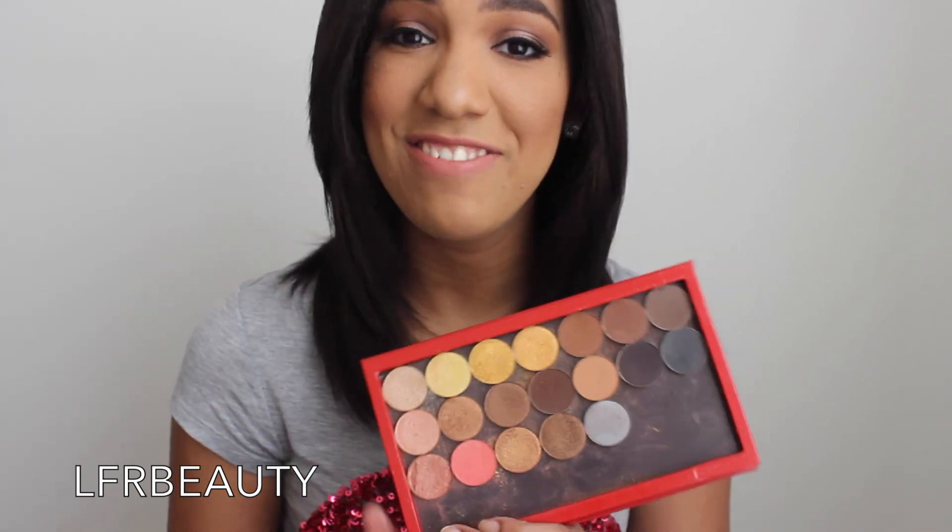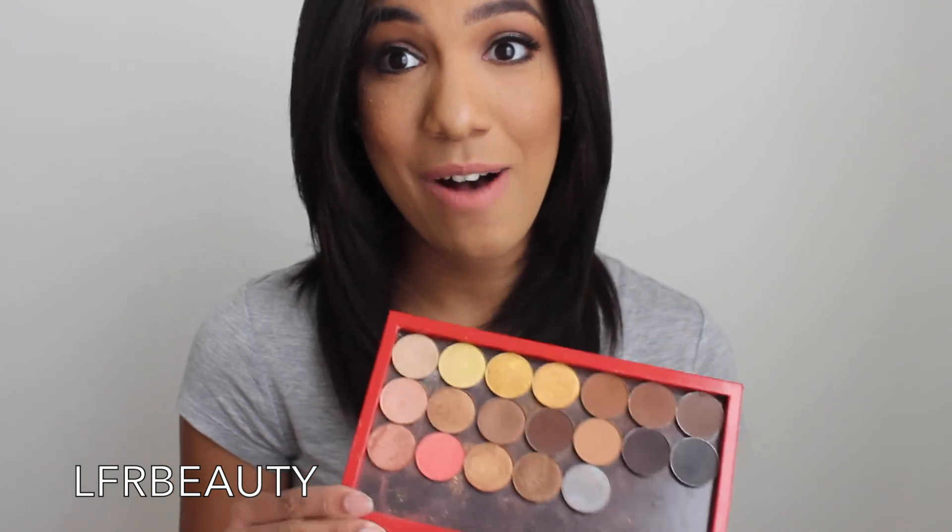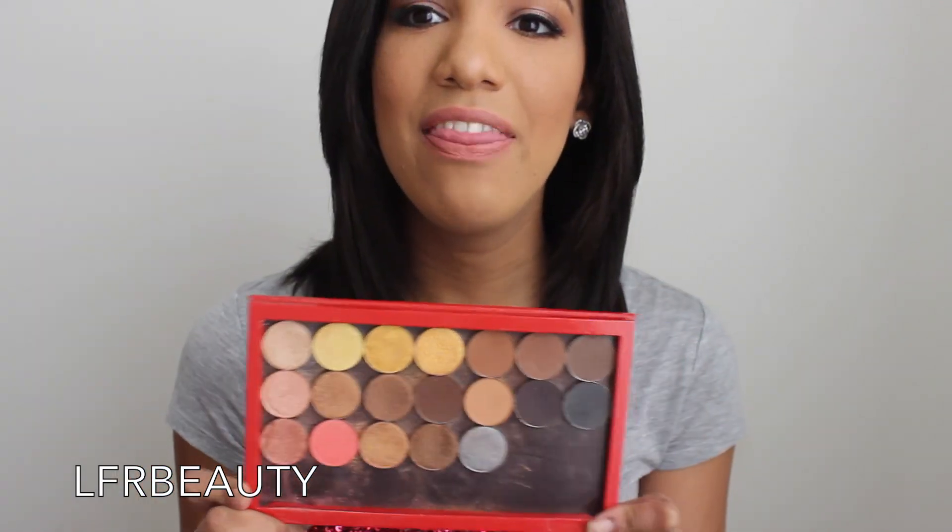As we all know, MAC is the brand everyone knows — I don't think there's anybody who doesn't know MAC Cosmetics. A single eyeshadow from them can run up to $10 to $12. Makeup Forever is even more expensive, Bobby Brown even more expensive. So I don't think you can get any better than $1.95 regular price or 95 cents like I got them.